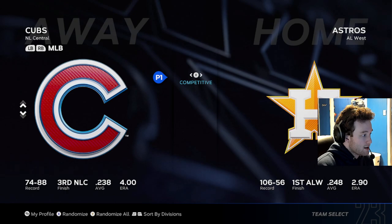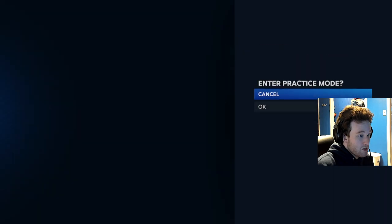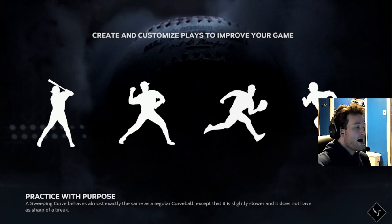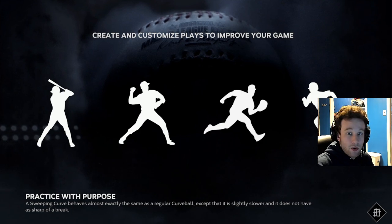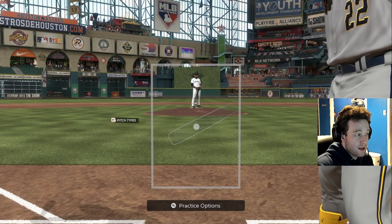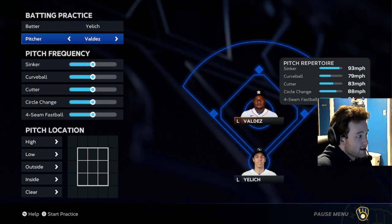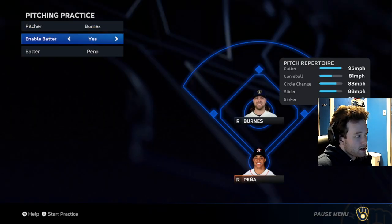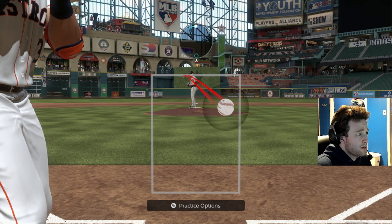It begins with custom practice. Pitching practice is not anywhere close to hitting practice. You only need like one session — sit down for 30 minutes and learn pinpoint. Pinpoint is the best way to pitch. It has gotten better since the start of the year and it still is. I would recommend somebody like Corbin Burns, somebody that pitches out of the stretch, because if you can do it with the fast motion, you can do it with any motion.